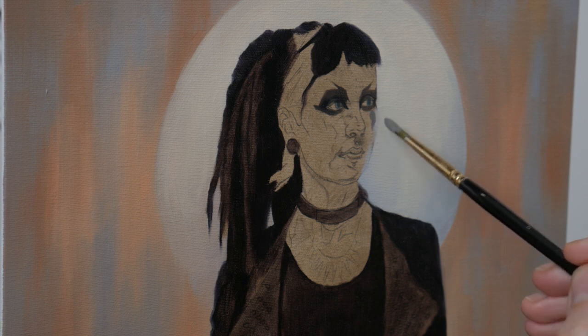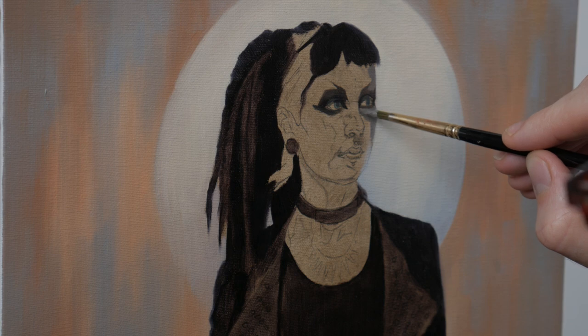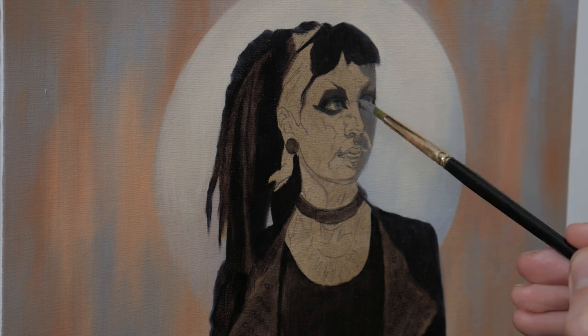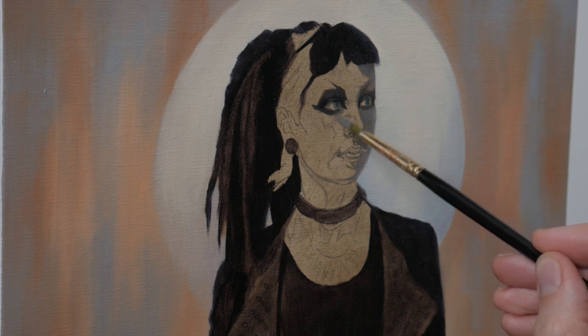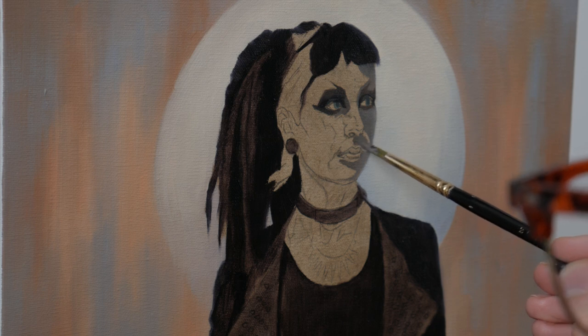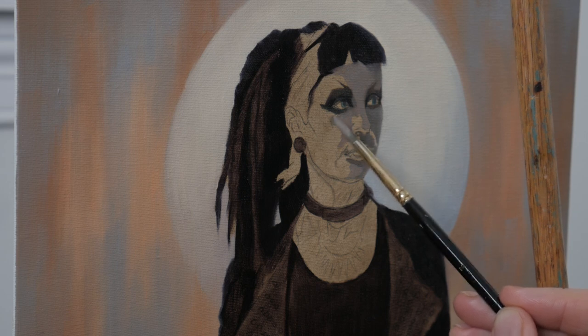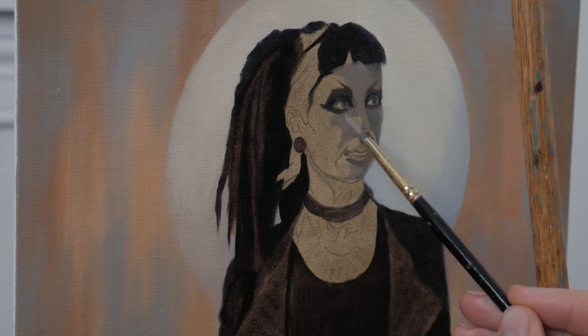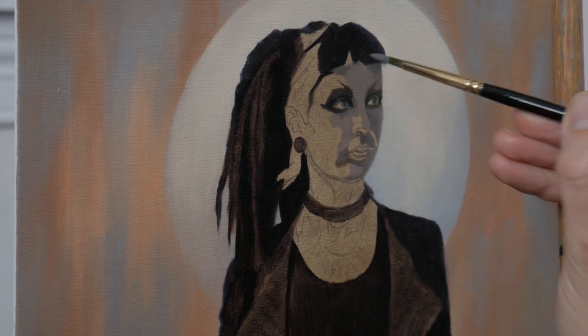Whilst I can see a lot of complexity in color on the face of my reference, for this first layer my goal is to simplify that into three distinct values. Moving from left to right, she has a cool dark tone on the shadow side. Down the middle of her face is a warmish neutral violet, where some of the warm light is bouncing back into the shadow. Then on her right side, we start to see warm peachy colors and a hot highlight where the light is hitting her face.